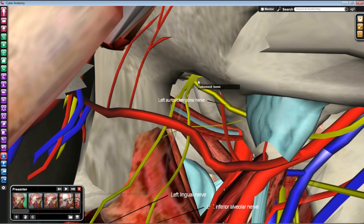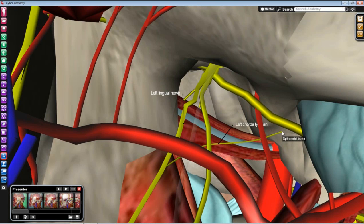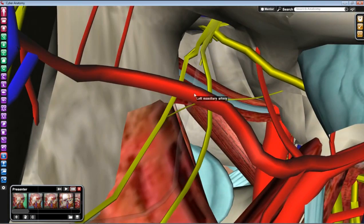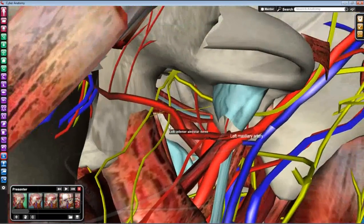Once you've identified the major sensory branches of V3, you just need to find a couple of small branches. The first is the chorda tympani branch of the facial nerve, emerging from the petrotympanic fissure and coming down to join the lingual nerve; these two run together all the way to the oral cavity. Likewise, following the inferior alveolar nerve down, you can find where the small nerve to mylohyoid branches from it before it enters the mandible. That wraps up the branches of V3.